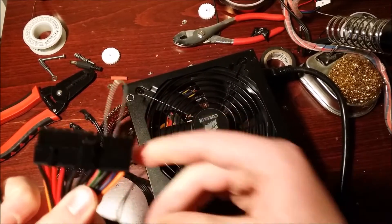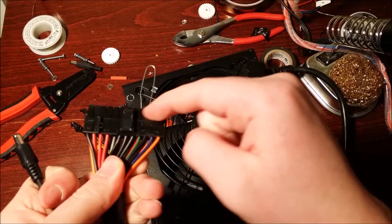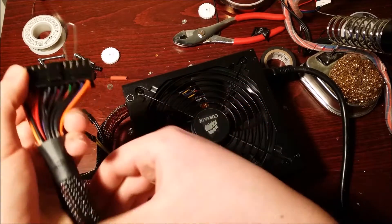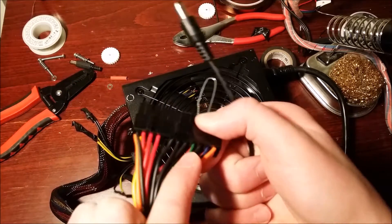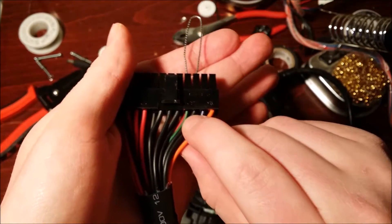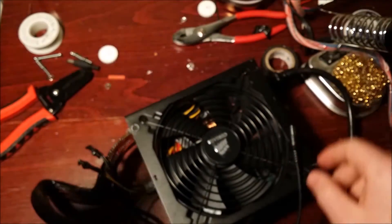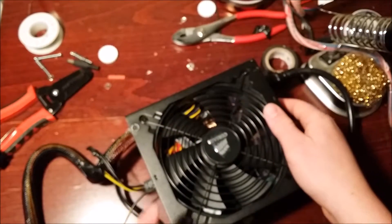How computer power supplies work is they communicate with the motherboard, so you need to short out the two pins that turn the power supply on — otherwise it won't provide power. The cable you short is the green cable. You can short it out with any ground — I just have a paperclip bridging the two points — and then hit the switch.